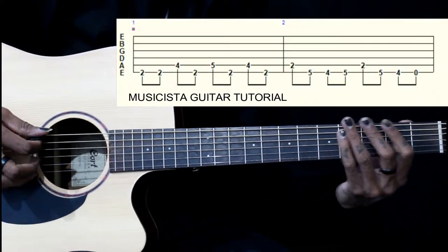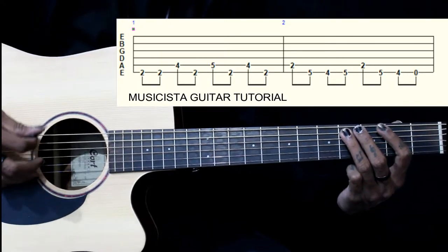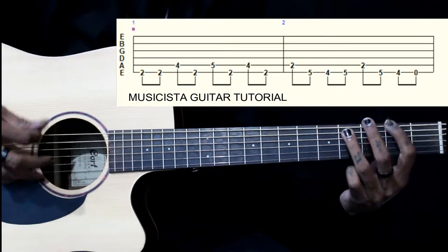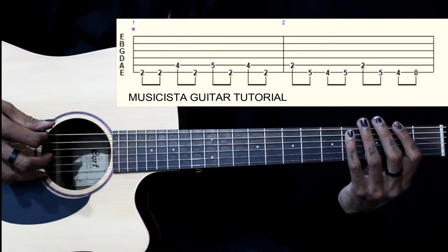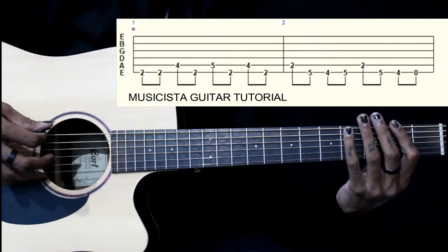This lick starts on the 6th string 2nd fret, played twice, then 4th fret on the 5th string, back to 2nd fret on the 6th string. Then 1st fret, then 5th fret on the 5th string, then 2nd fret on the 6th string, then 4th fret on the 5th string, then back to 2nd fret on the 6th string.